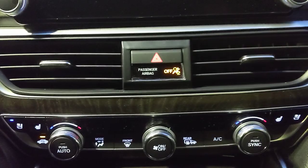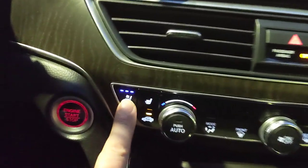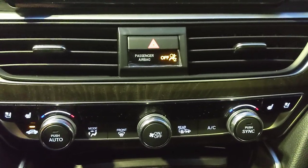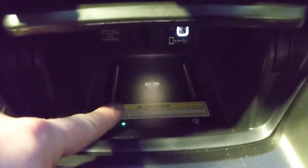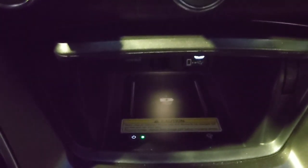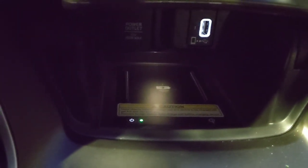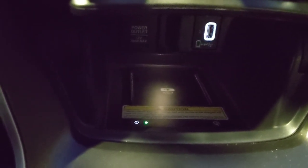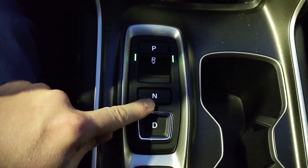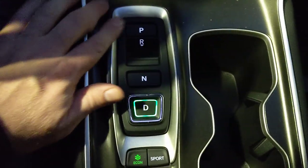The airbag-off indicator just means there isn't enough weight in the passenger seat to activate it. A/C controls are below the screen, along with heated and ventilated seat buttons — ventilated seats are front only, heated seats are front and back, with dual-zone climate control. There's a wireless charging pad — slide your phone in and it charges. Most cases work fine, but thick cases like an OtterBox may interfere. The gear selector uses buttons rather than a traditional shifter — reverse, neutral, drive — they light up and are intuitive once you get used to them.